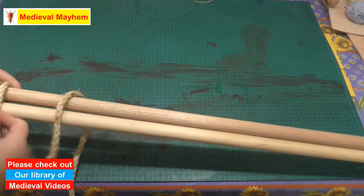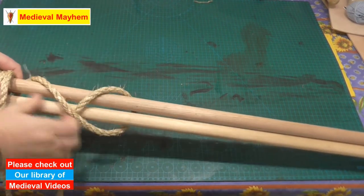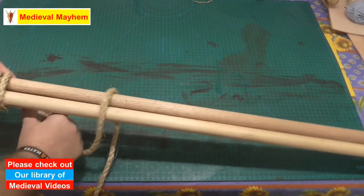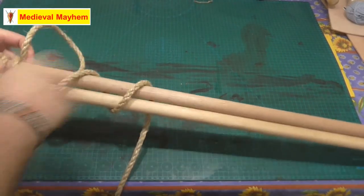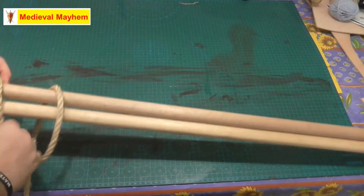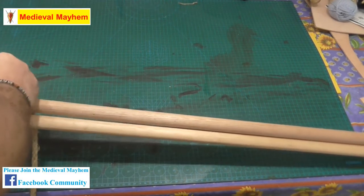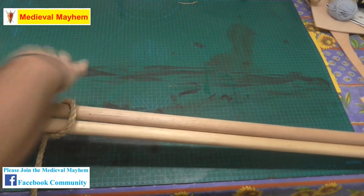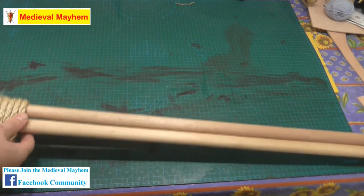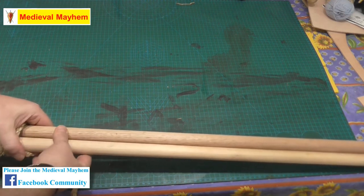That's one, that's two, that's four, that's five, that's six. Righto, that is now eight.